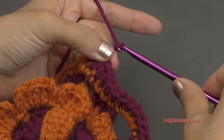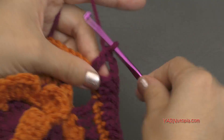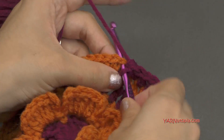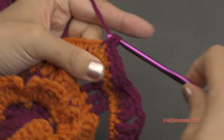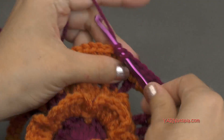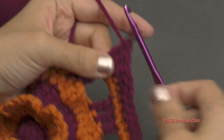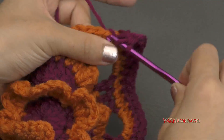So there were two double crochets in a row there for the corner. Then we have to chain two — yarn over, pull through one and two — and now we're going to repeat what we did: double crochet into the next two stitches, then half double crochet into the next three stitches, then double crochet into the next two stitches, then chain two, and repeat. If you need to, follow along with the written pattern, otherwise I will meet you up at the end of round nine.